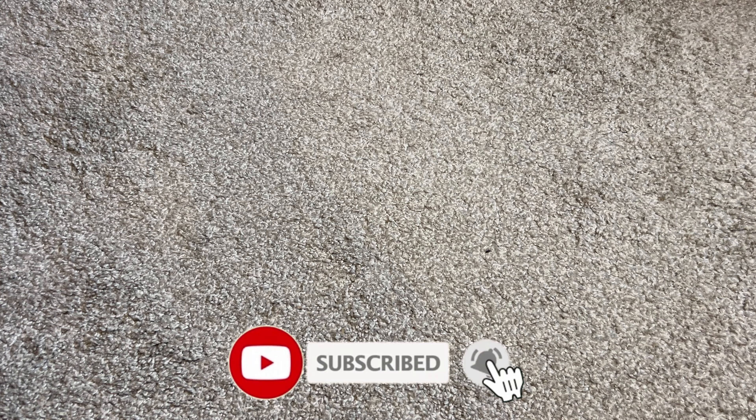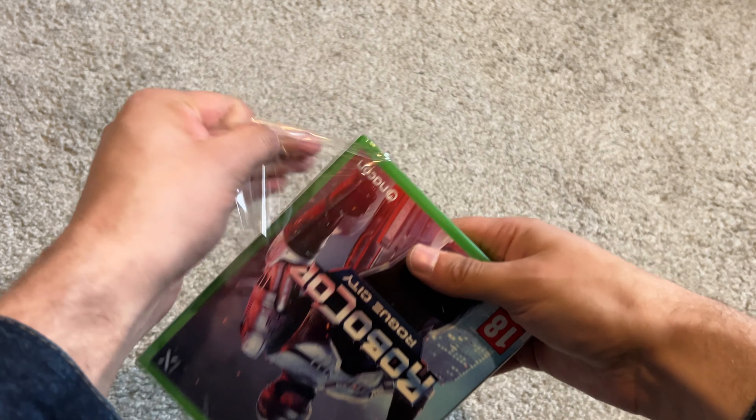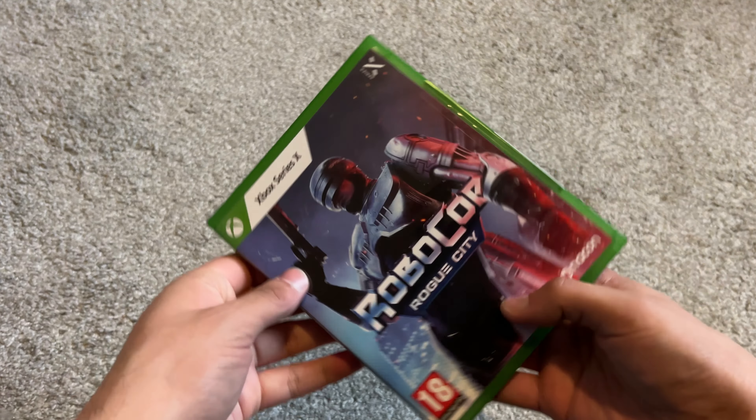I cannot get into this goddamn thing — there we go, hang on, hang on — there we go. I know that some people are into seeing this, which I am as well. Beautiful.